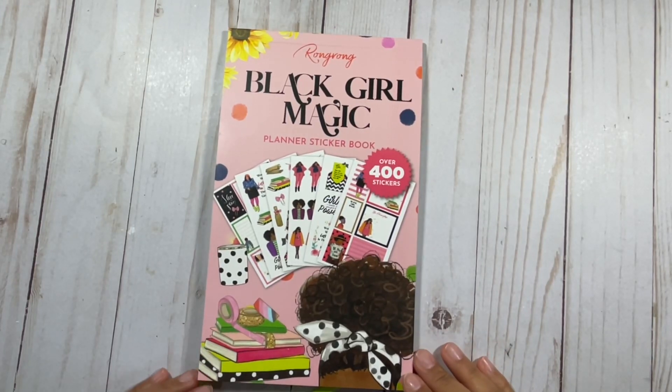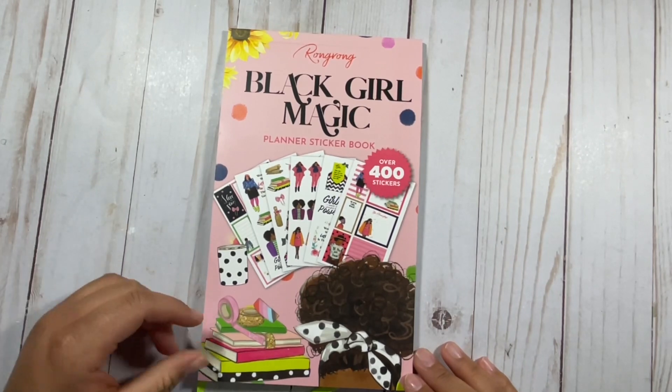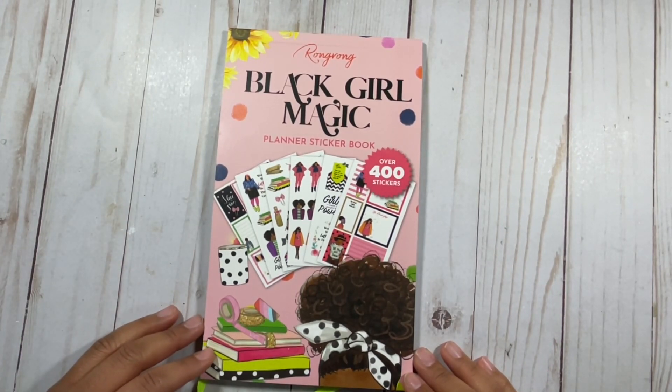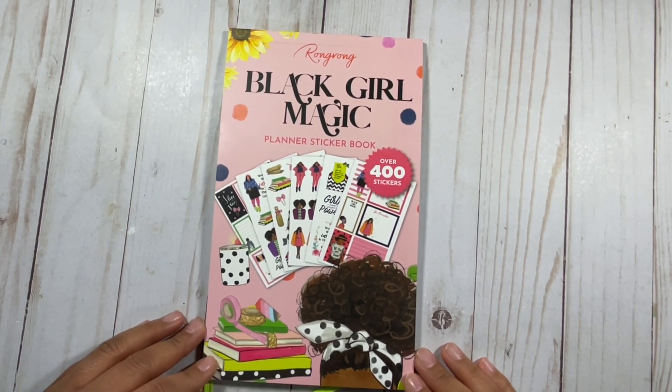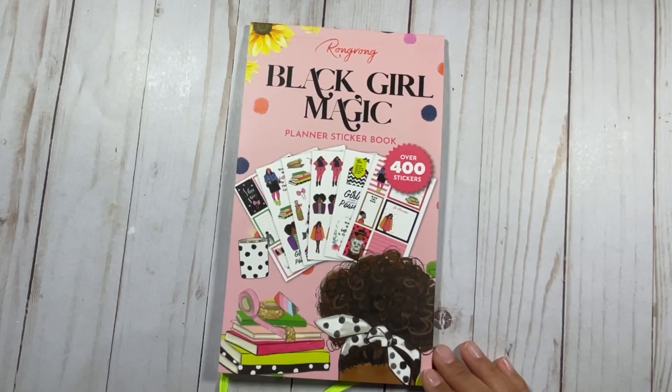Hi planners, thanks so much for tuning in to my YouTube channel. It's me, Chloe from Chloe True Plans, and in this video I'm going to be showing you the most recent sticker book from Rong Rong, which is the Black Girl Magic Planner sticker book. Let's get right into this video.